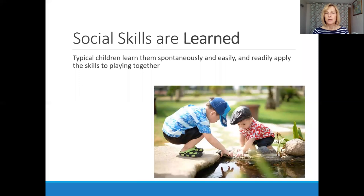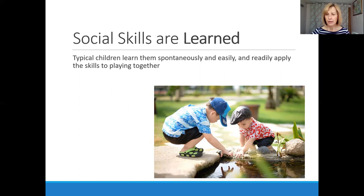Social skills are learned. Typically developing children seem to learn them very easily. They learn them spontaneously and readily apply these skills to playing with other children — they learn from each other. In children with autism however, it's a different story.